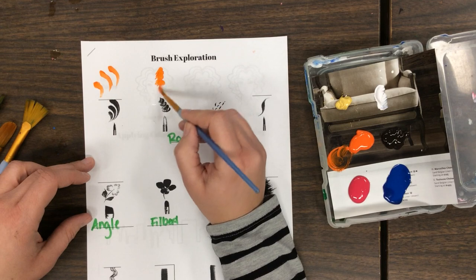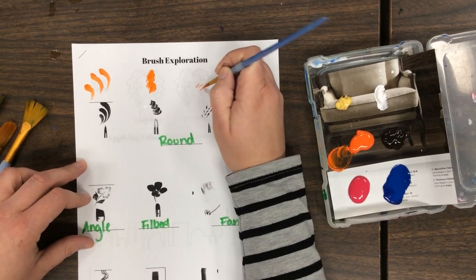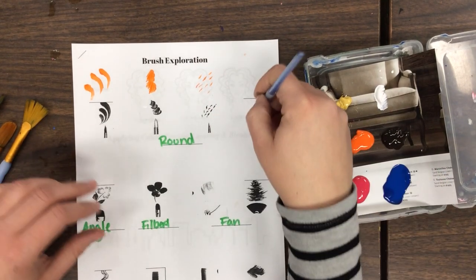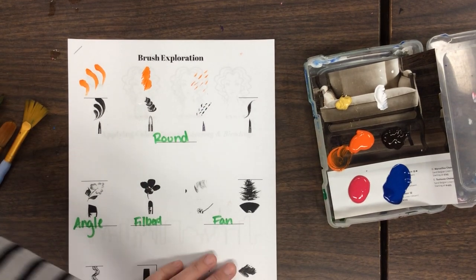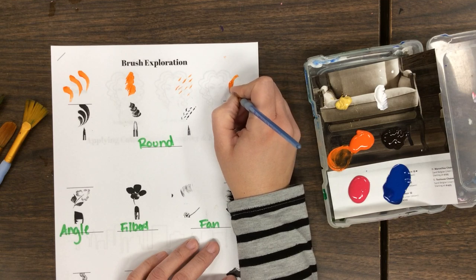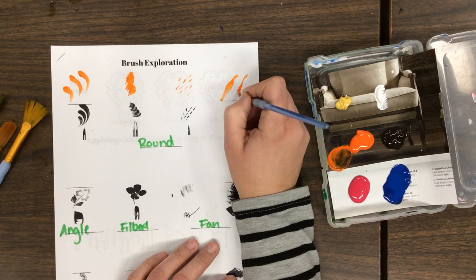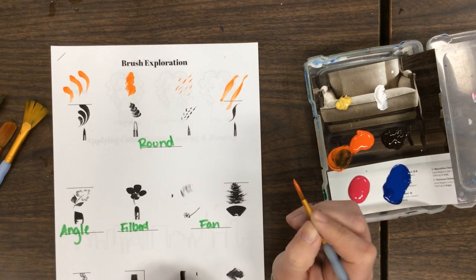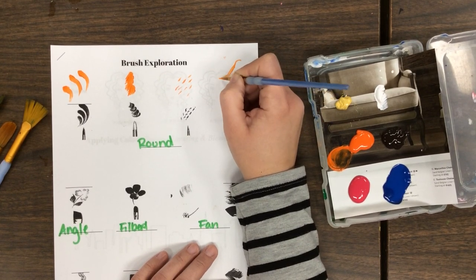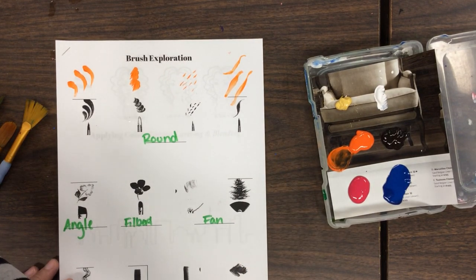The next one is kind of just like little brushes — small details. That one's right up my alley. This one's a little bit trickier too — starts off skinny, fat, skinny. Let's see how many we can do. Hopefully yours is a little better than mine. So those are our rounds and what they can do.